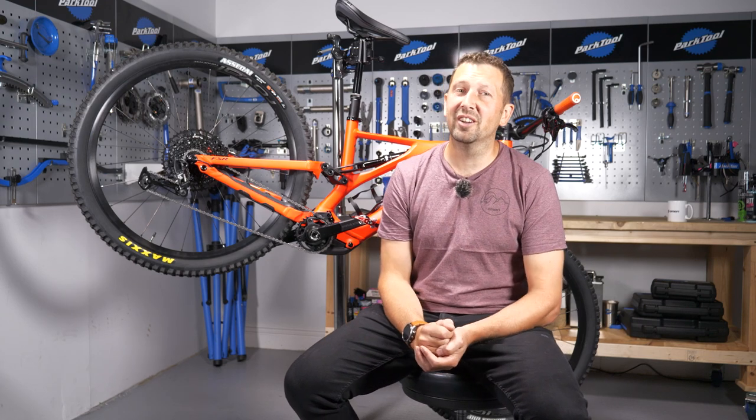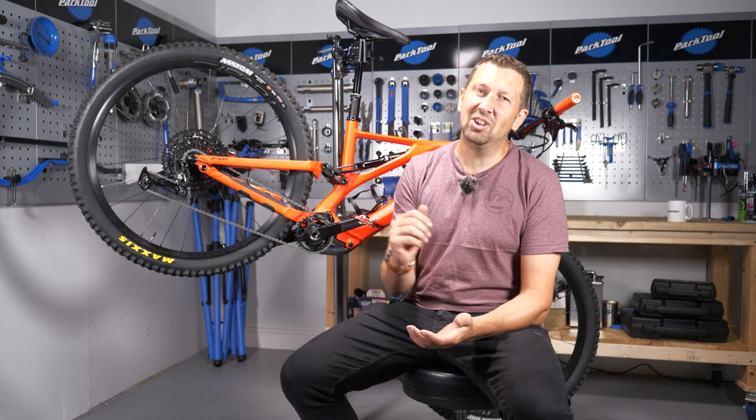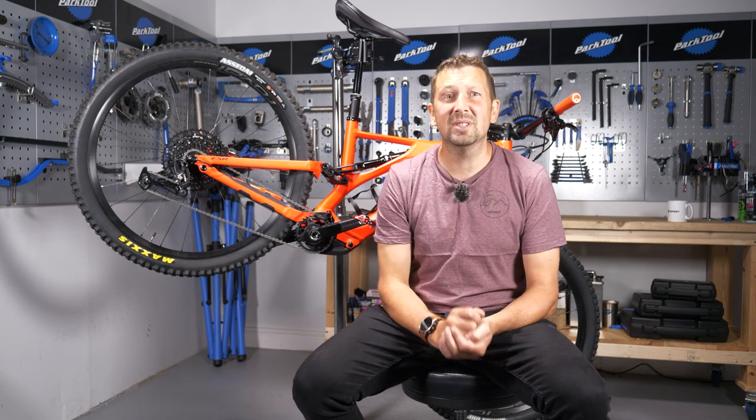We all love a squeaky clean drivetrain and a well-lubed chain, but when you're doing all this cleaning and lubing, it's quite easy to make some mistakes that will actually do your e-bike more harm than good. Here are a few of the most common mistakes.